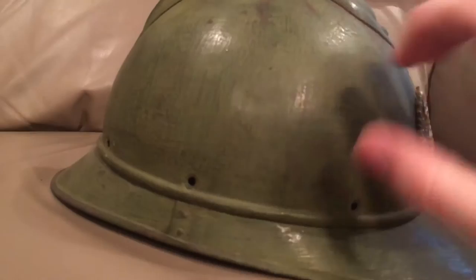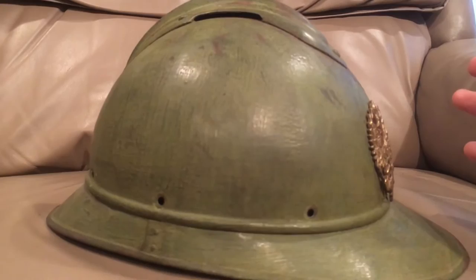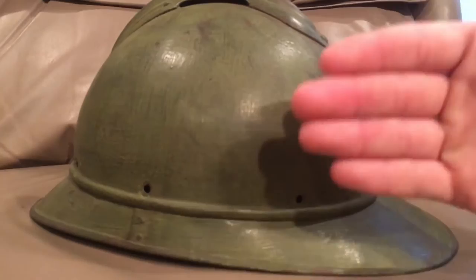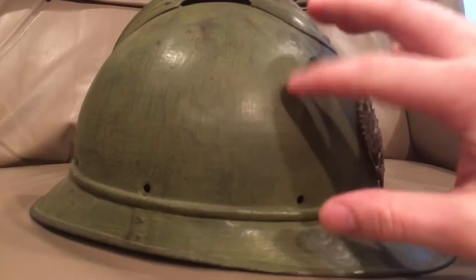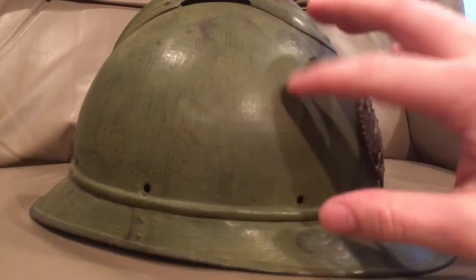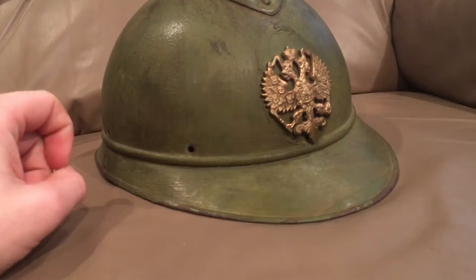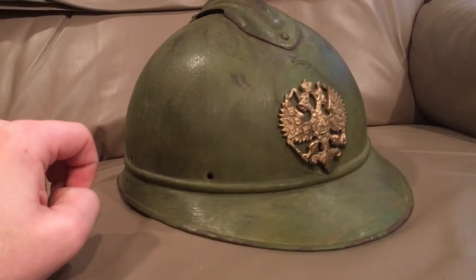In 1915 they pretty much copied the firefighter's helmet of the time, which was a four-piece steel design. When firefighters went into a building and debris collapsed on them, the steel would deflect it away from their head and face. It was also decent at radiating heat away for short periods. The French were so desperate they just took that firefighter helmet design and ran with it. This one here is a Russian example — you can tell because it has eight rivets around the sides rather than the four sets of prongs.